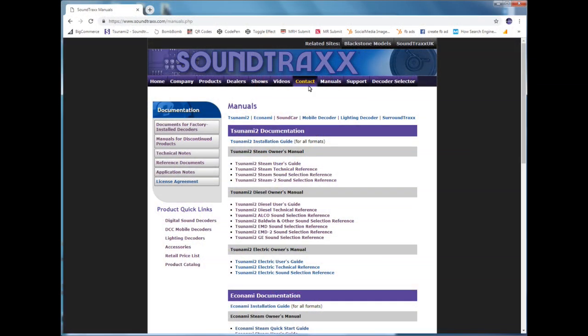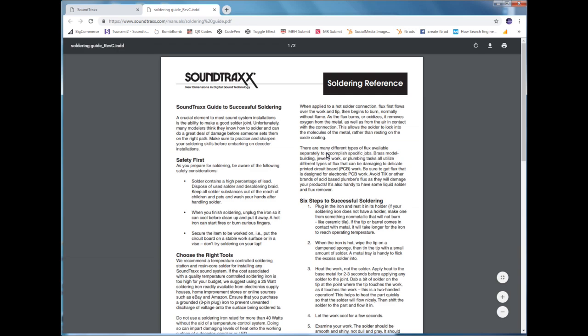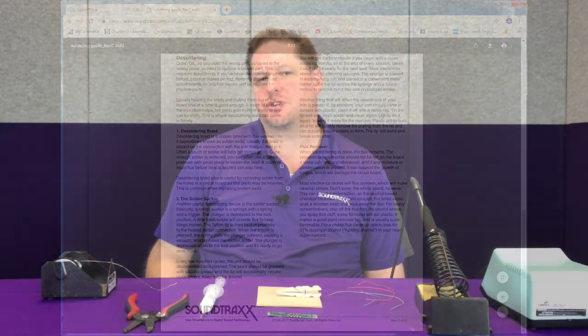For more soldering tips, we will be doing a more in-depth soldering class on our YouTube channel, so be sure to like and subscribe to our YouTube channel as well as our Facebook page so you can be notified when this goes live. Also, for immediate help, on our website at soundtracks.com under the manuals tab, you'll notice a link to reference documents. If you click on that, you'll see a document called the Soundtracks Guide to Successful Soldering, which will cover a lot of this so you can follow these tips and make sure your installation goes perfectly.